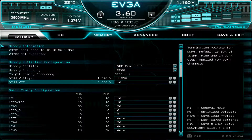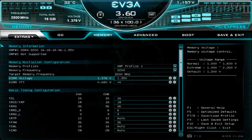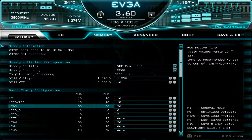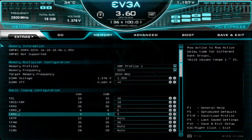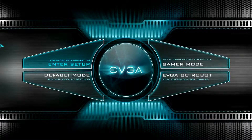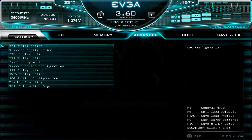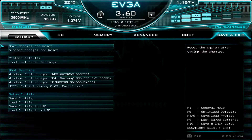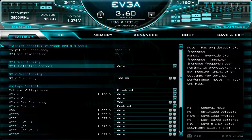It also sets the DIMM voltage to 1.350V, TCL 16, TRCD 18, TRAS 36, and you can see all the other timings there. After completing this configuration, come in here to Save and Exit, select Save Changes and Reset, and that'll restart your system with the brand new settings.